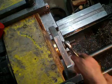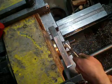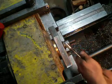The tools I use are screws, nuts, and some milling machine or horizontal boring machine table clamps.